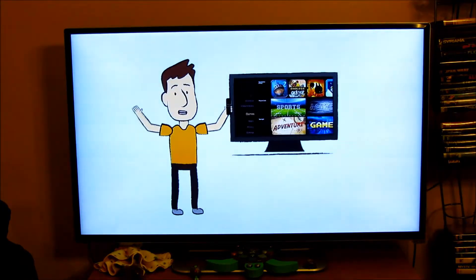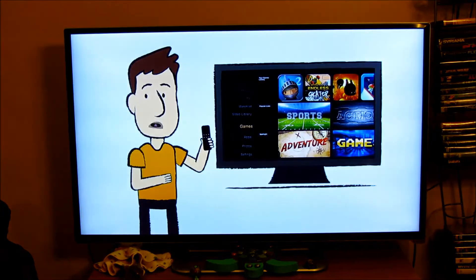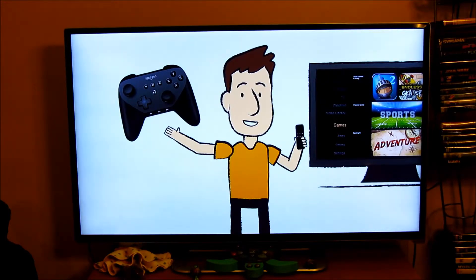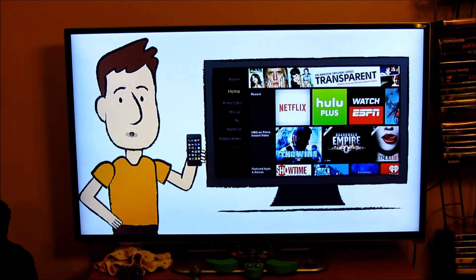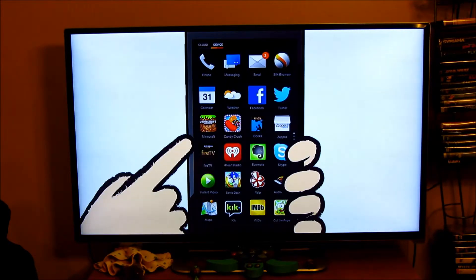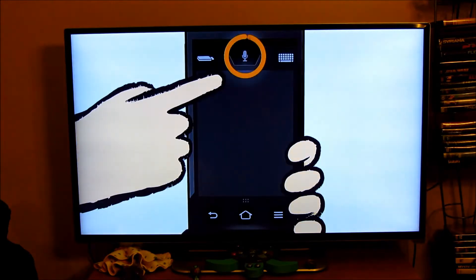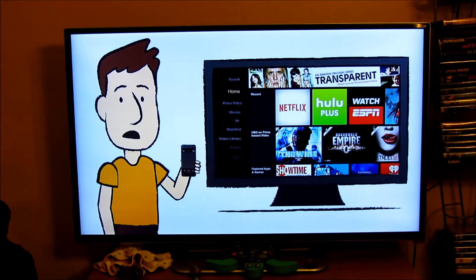With Fire TV Stick you can play some really fun games using the directional buttons on your remote, or you can use the Amazon Fire game controller, sold separately. You can turn your phone into a remote control by downloading the free Fire TV remote app from the Amazon App Store or Google Play, and soon from the Apple App Store. You can use the app to navigate, perform keyboard text entry, or do voice searches using your phone's mic.